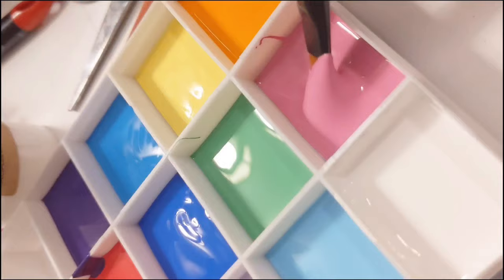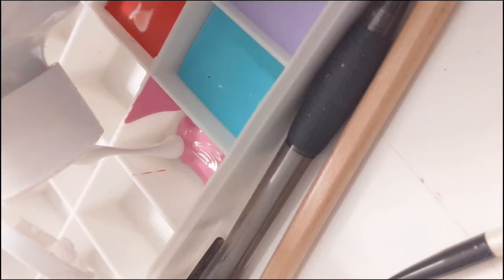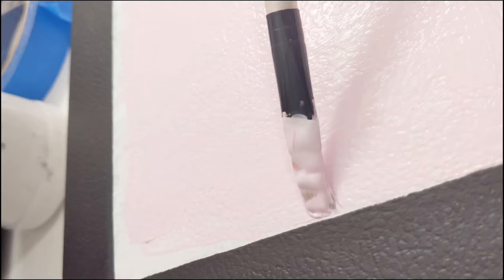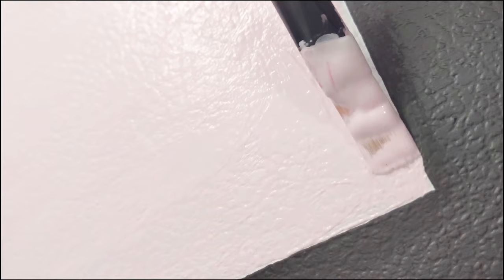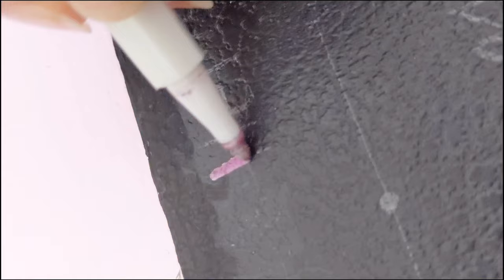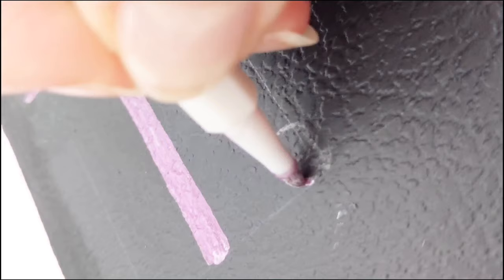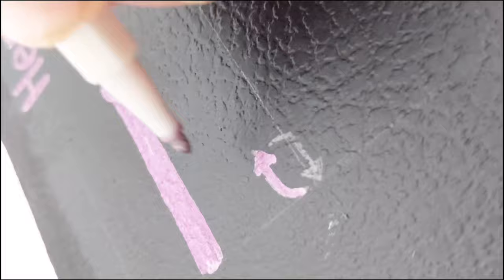Now we're going to start painting. My big brain — heavily, heavily being sarcastic — decided it was a great idea to film this the same way I film my Shorts videos, which is vertically. My videos are horizontal, so everything is sideways. I hope that doesn't bother you guys too much; it does bother me a whole bunch. I'm really sorry about that. I don't know why I didn't think of that.